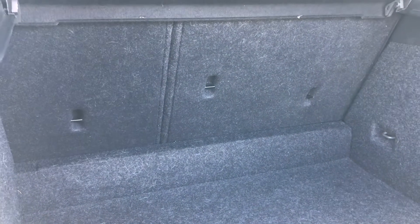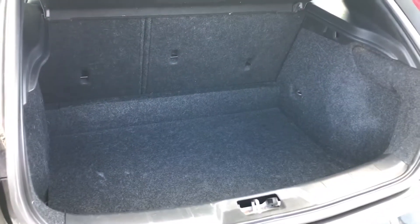Going into the boot, you can see how much space you've actually got. If you've got any large items like prams or shopping, you can easily fit them in there. If you need extra room, you can also fold your rear seats forward to create an extended boot.